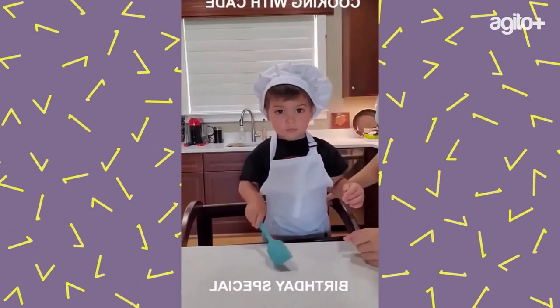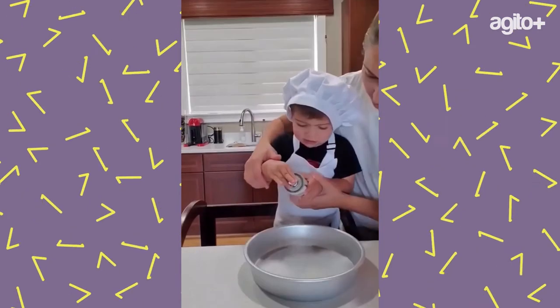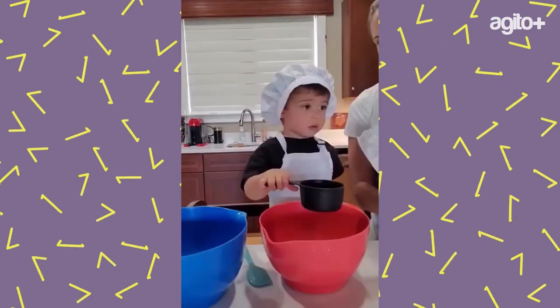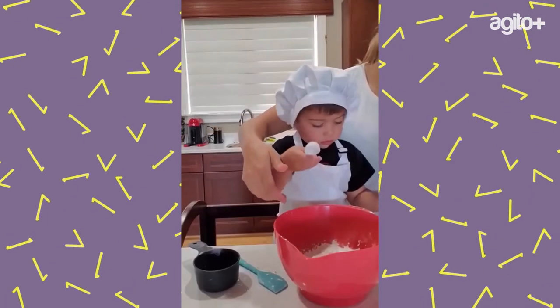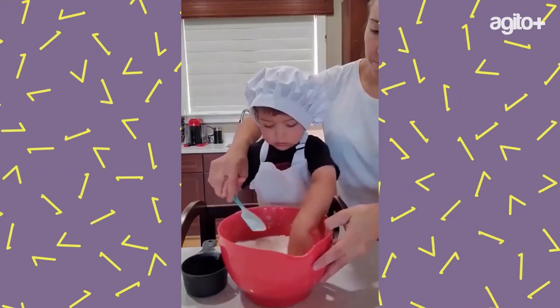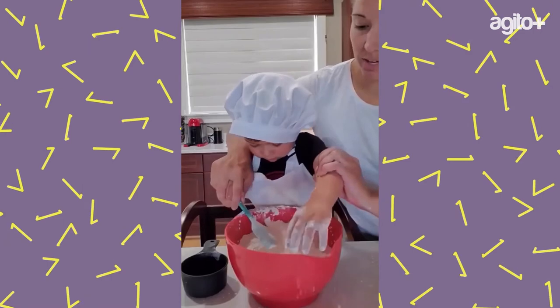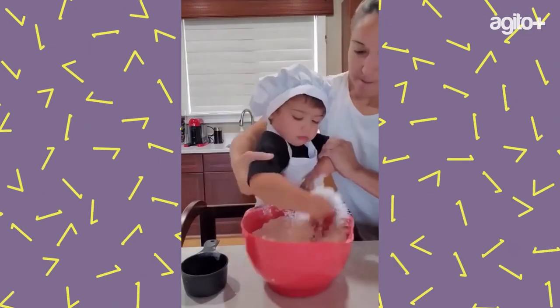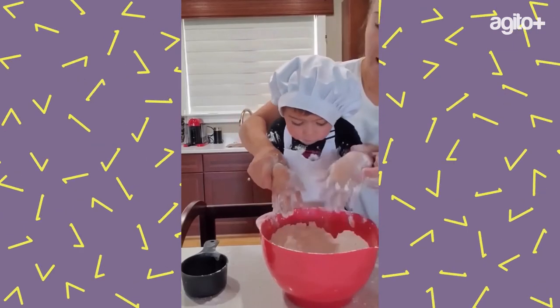What are we going to make today? Your birthday cake! Good job, good job — one more, great job. Oh my gosh, Kade Magdorn, it's just flour, dude!